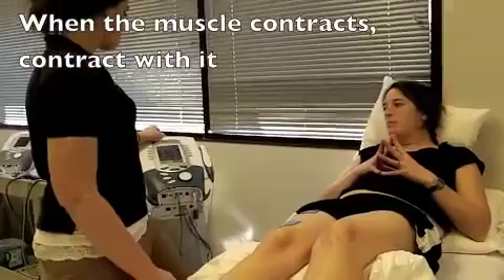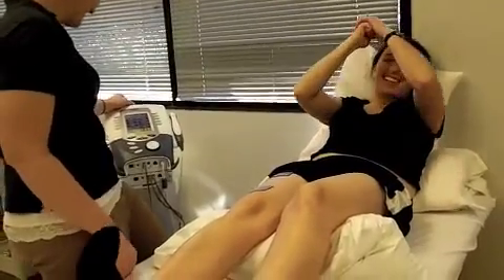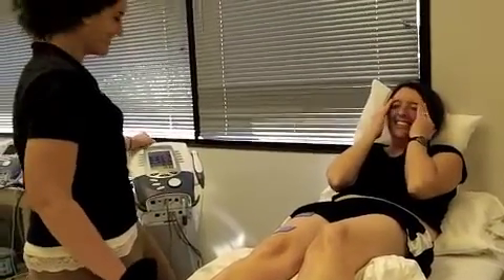Don't try to fight it. Alright, here we go. Can you contract with it? Can you contract with it?